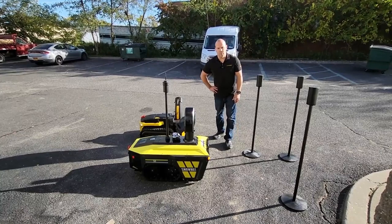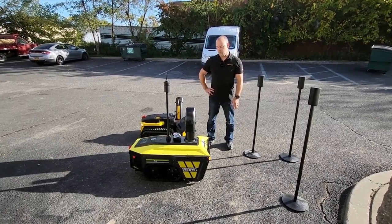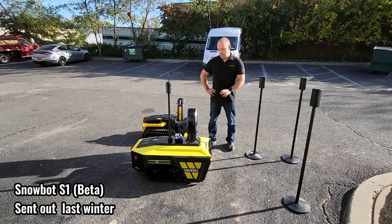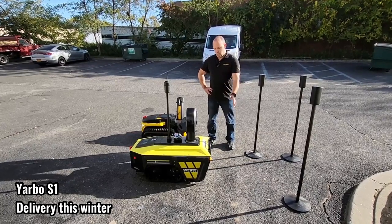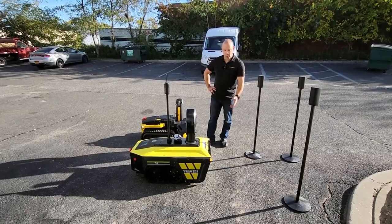Hey guys, this is Ken from Yarbo. We just want to take a minute to show you the differences between the Snowbot S1 Beta that we had out last winter and the Yarbo S1. Let's go through the S1 Beta quickly and show you some of the things that we learned and some things we changed and enhanced with the Yarbo.